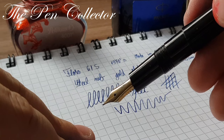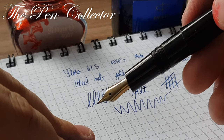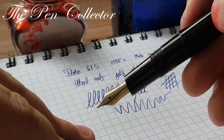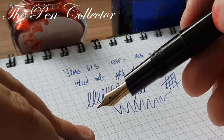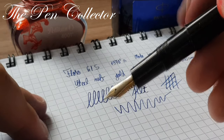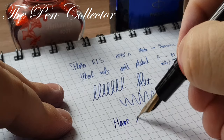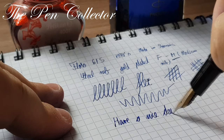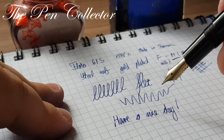That was my review of the communist Romanian Flaro 61S fountain pen. I hope you've enjoyed my small review. As always, I wish you a nice day, and thank you for watching.